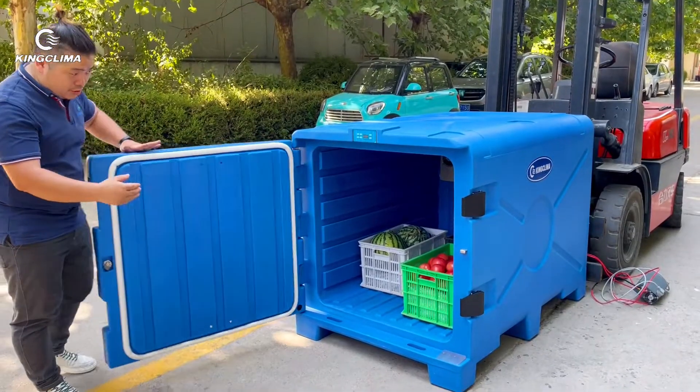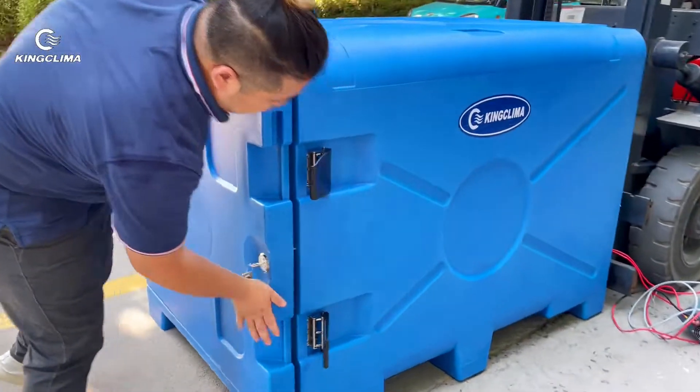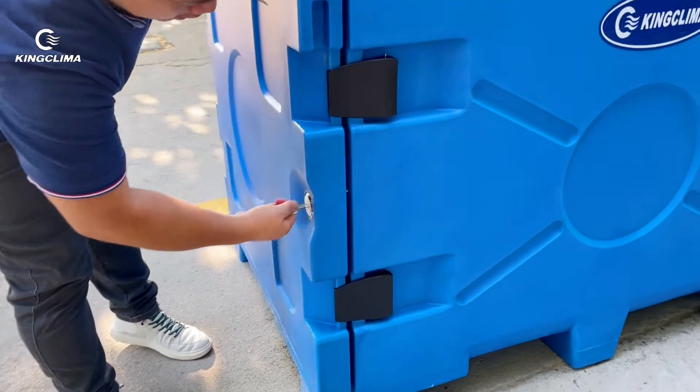What you need to do is to close the door and lock everything. Take out the key. It's very easy.